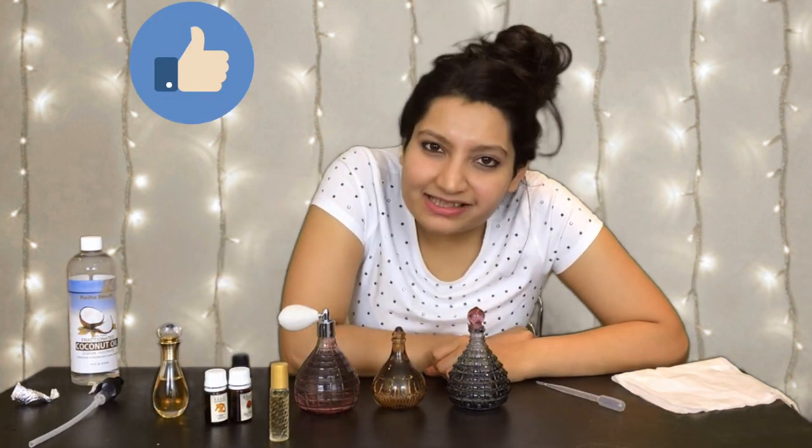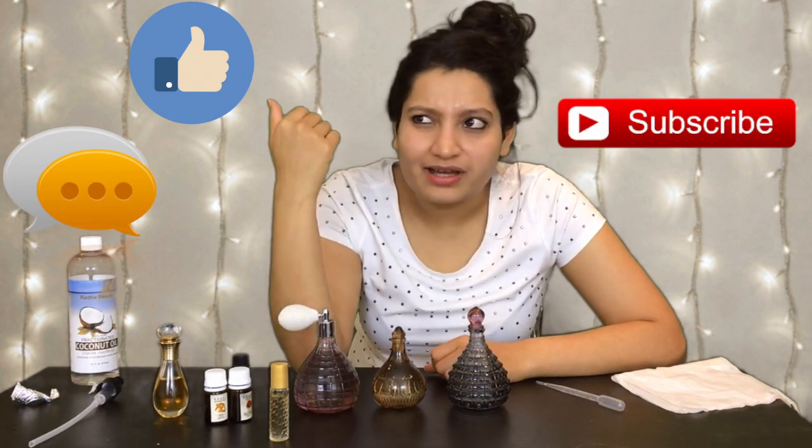If you stayed through this entire video, thank you so much for watching and please subscribe — I can really use some more subscribers. Please like this video, comment, subscribe and you know the drill. And make sure that you are at the best possible health that you can be.